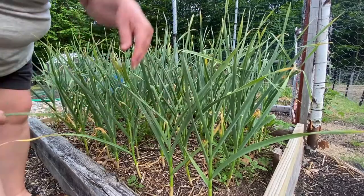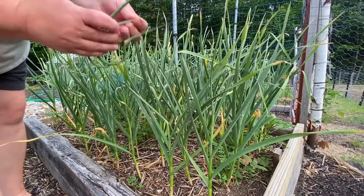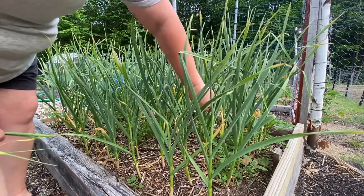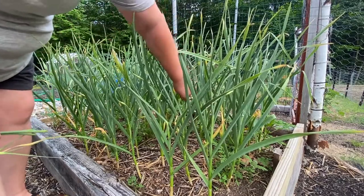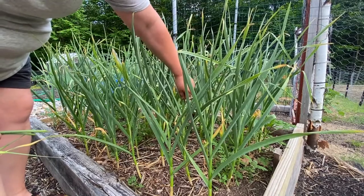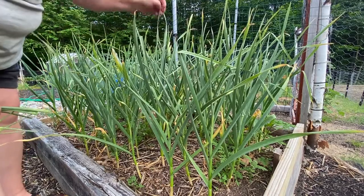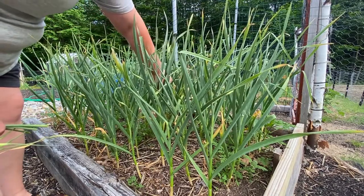I just pinch them off with my fingers, like so. You can cut them. I've seen other videos where they pull it somehow — they pull it right out of the stalk — but I can't seem to do it.